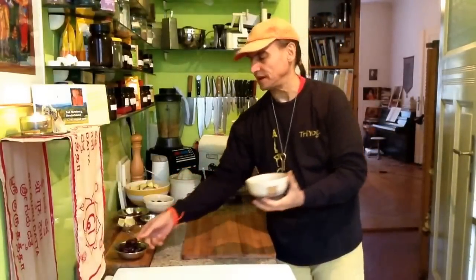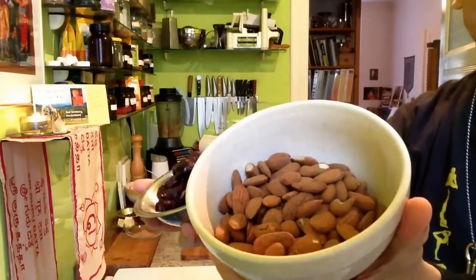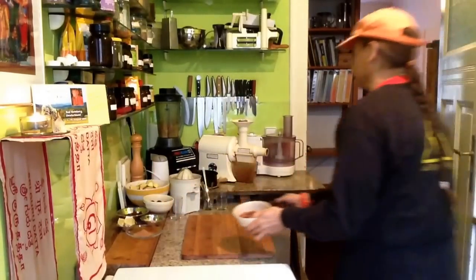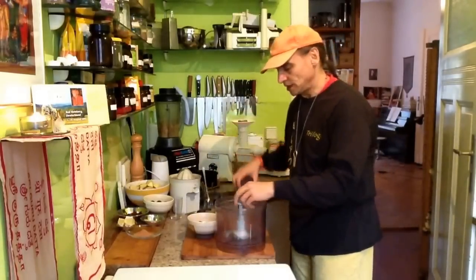Just almonds and dates — honestly this is one of my favorite crusts. Just one and a half cups of almonds and dates, just as they are. I put them into my food processor, fitted with the S-blade.